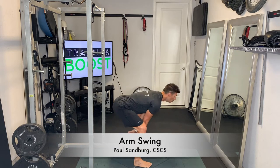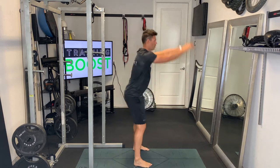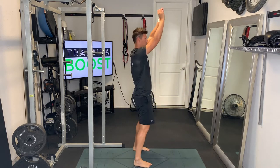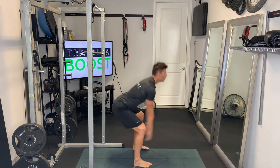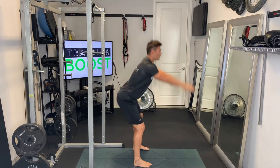This is an arm swing, a good little cardio calisthenic move, also a good way to work on hip extension. It's the exact same move as a two-arm kettlebell swing, just without the kettlebell. Good way to get the heart rate up if you don't have any equipment around.